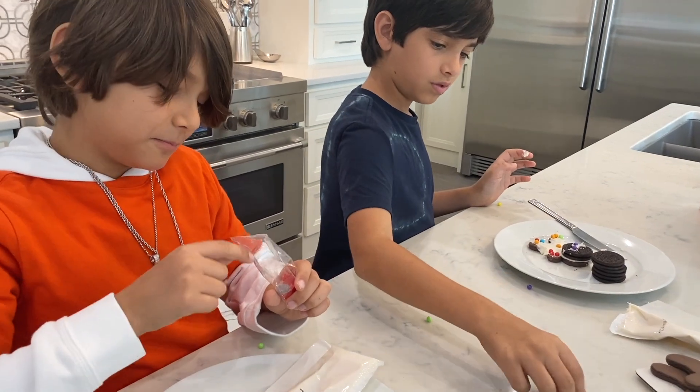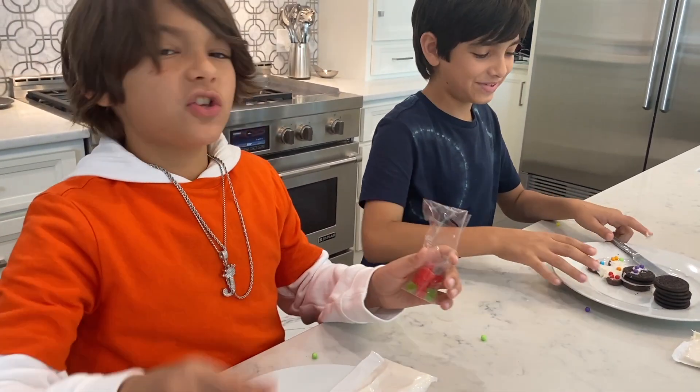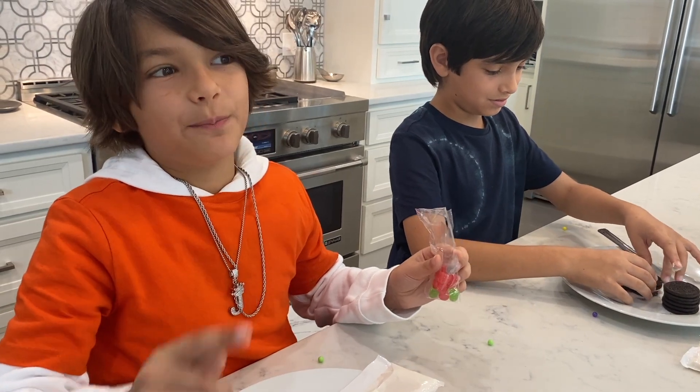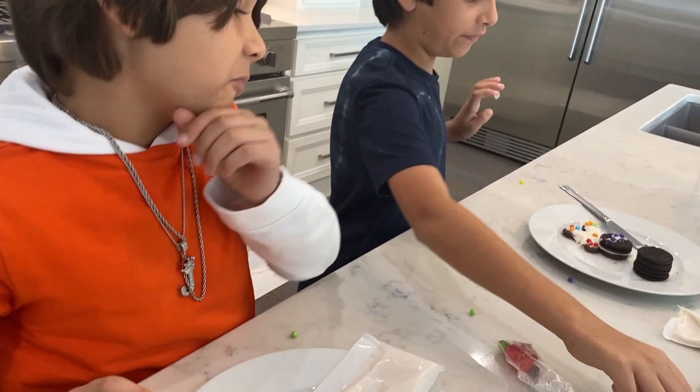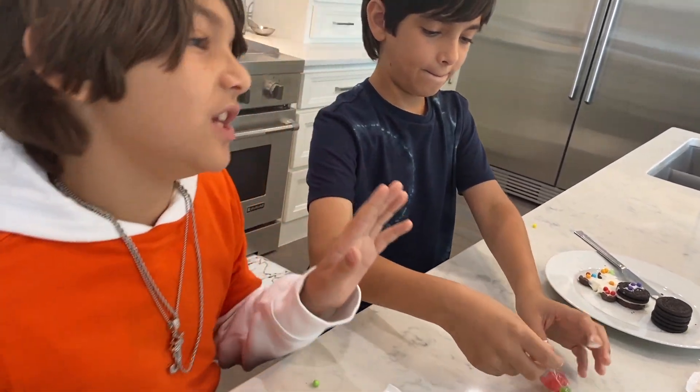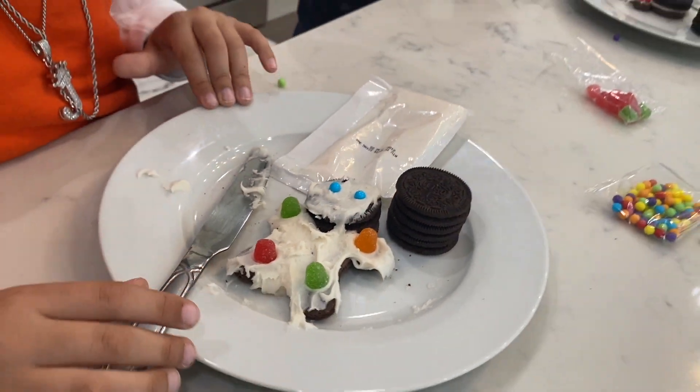You guys have any ideas what you're going to dress up as? I don't know — something funny or creepy. I would go funny, a little bit of creepy. There you go — one done, a bunch left.